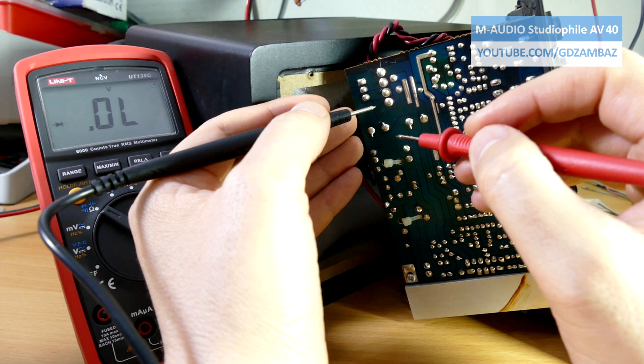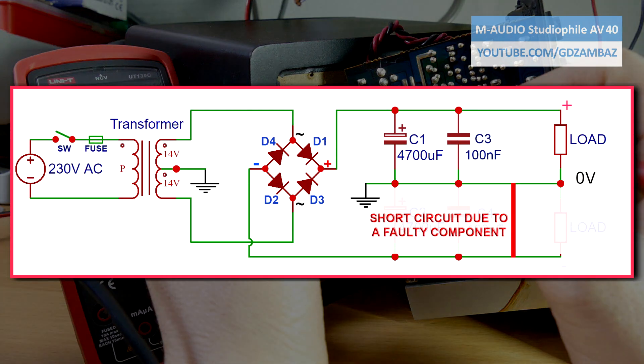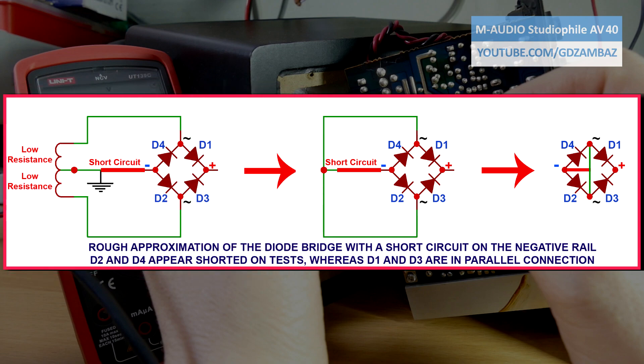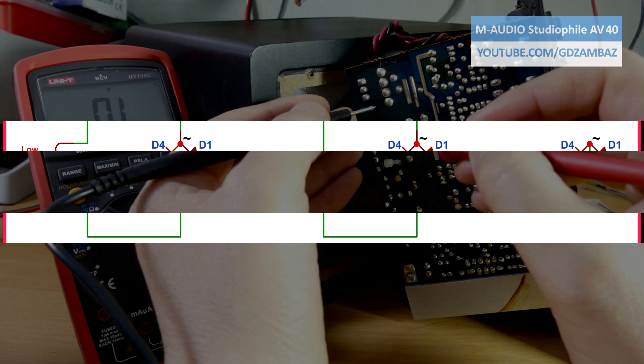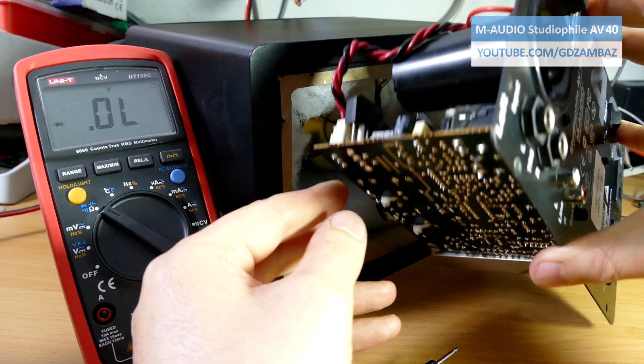If we carefully analyze the measurement results and the schematic of the power supply, one possible explanation of what we see is that this is due to a short circuit in the negative supply branch. I'm going to remove the diode bridge and test it again out of the circuit.